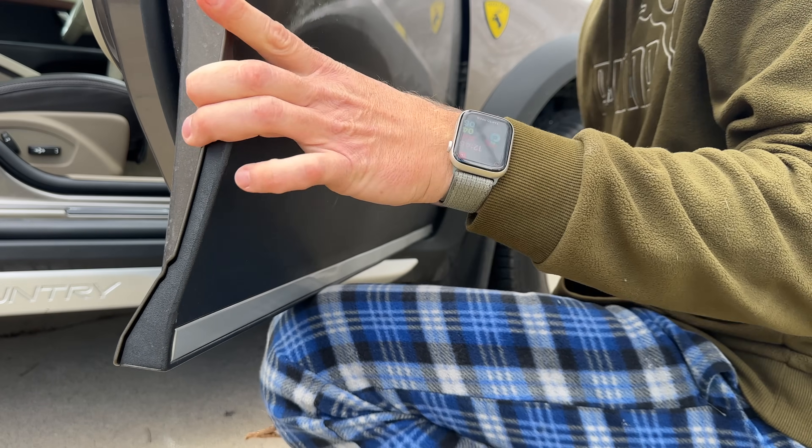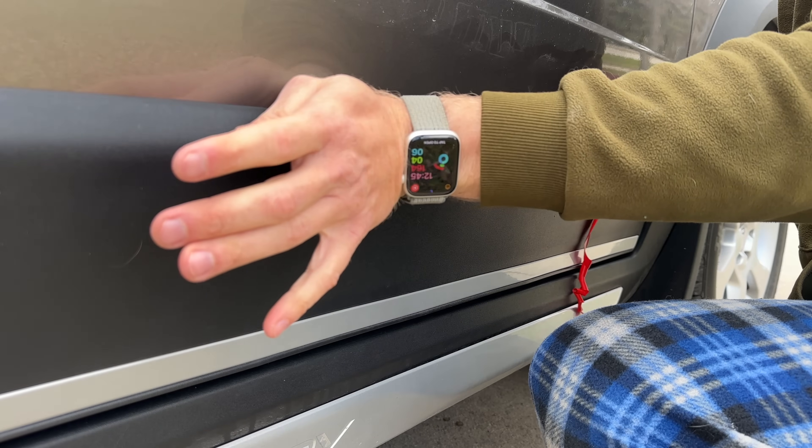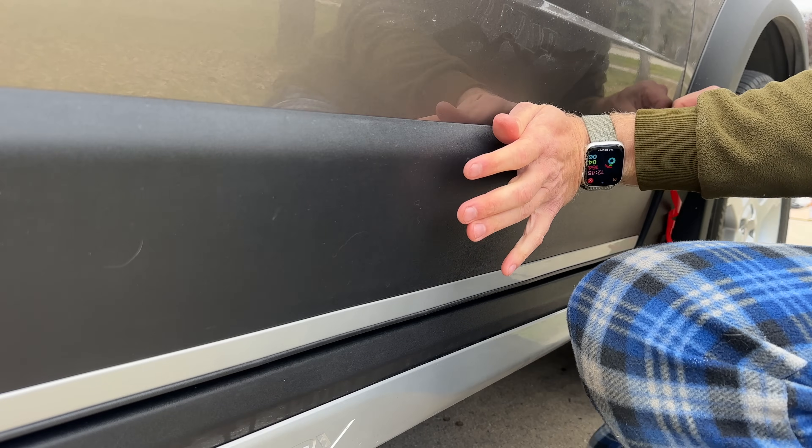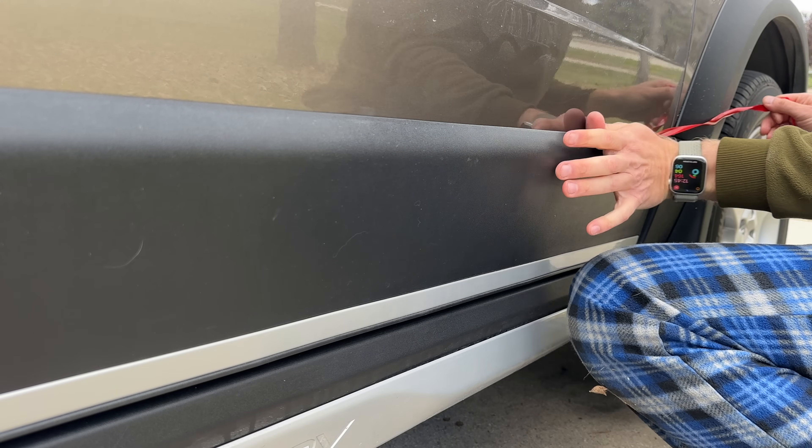I'm slowly pulling the release tape and at the same time adhering the panel to the door — and it actually worked really well.